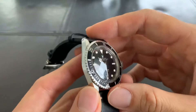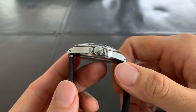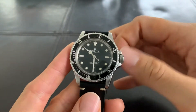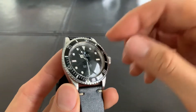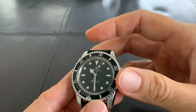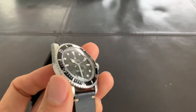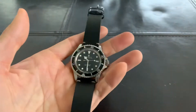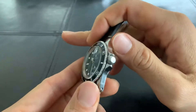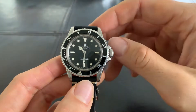So why did I buy this? I really love the vintage Submariners, but at the same time I'm a watch user. I don't like collecting a watch and just putting it in the safe, wearing it only on special occasions — especially with a Submariner. This watch is made to be used. I wouldn't go so far as to abuse it, but it should be used, and it shouldn't be at the back of your mind that you might damage it.